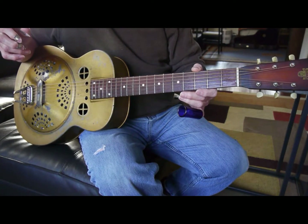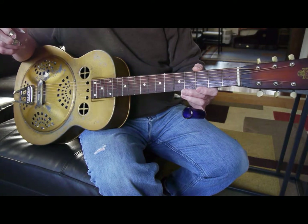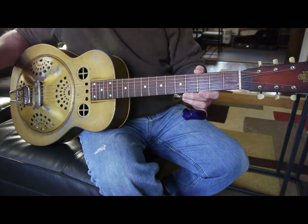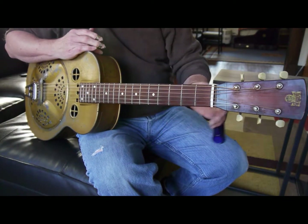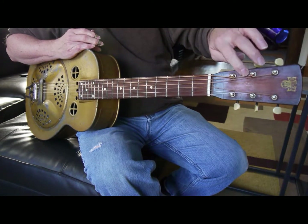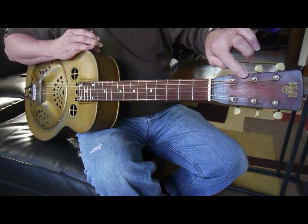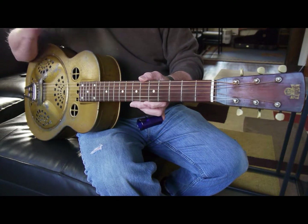Here I have a 1930s Dobro M32. This was probably made between 1936 and 1940. The model came out in 1935 and would have had a slotted headstock. So the solid headstock dates it to between 1936 and 1940.